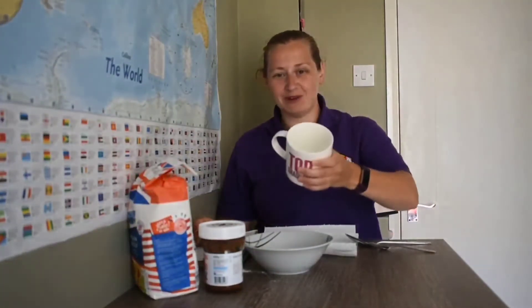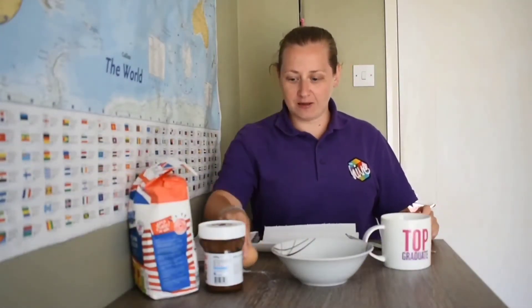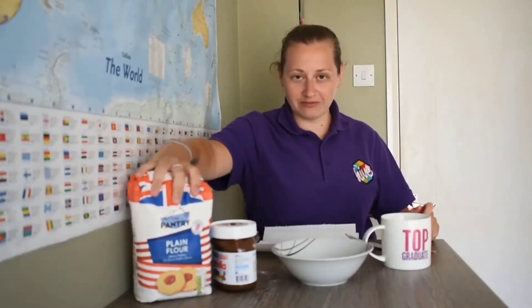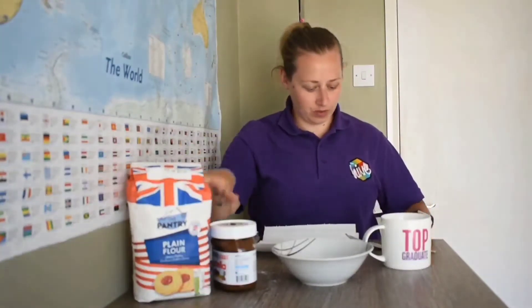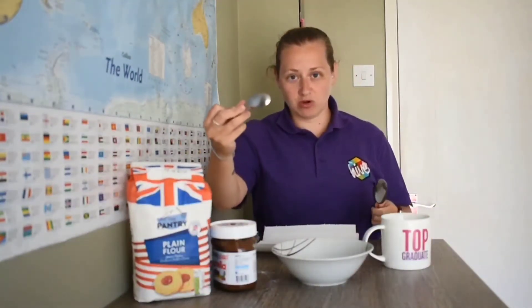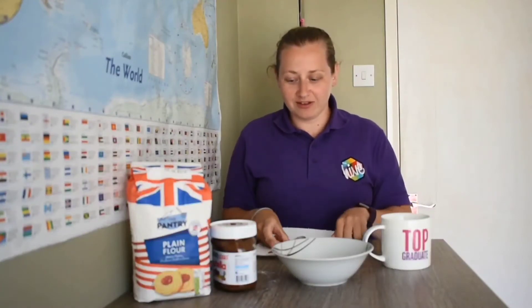Here's all you'll need: the biggest mug you can find, some Smarties or M&Ms, one egg, some Nutella, some plain flour, some baking powder, one tablespoon and one teaspoon, and of course your microwave. That's it.